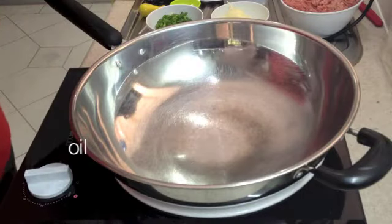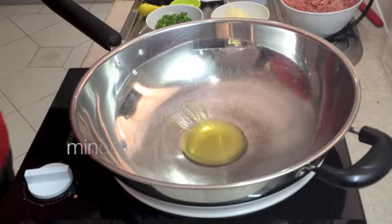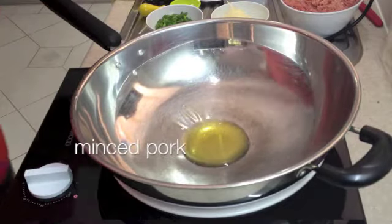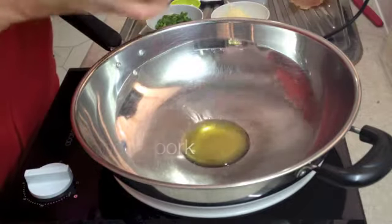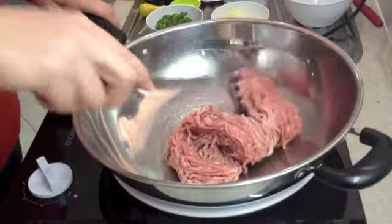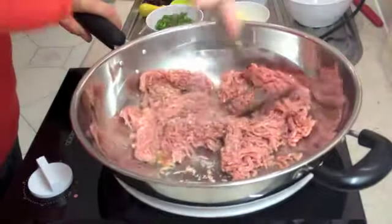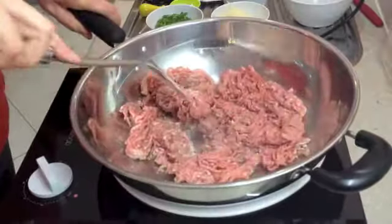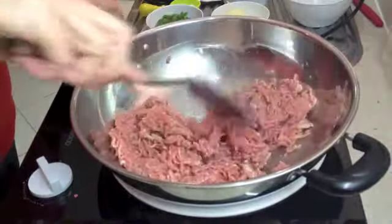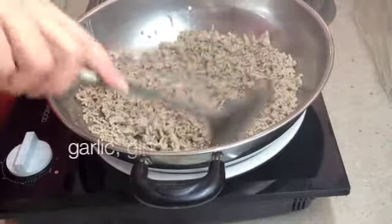Over a high heat we are going to add some oil to our wok, because this is really very lean mince that we are using. Now we are going to add our mince and brown it off. This will take a couple of minutes — chop it all up as you go to separate the pieces of the ground meat.